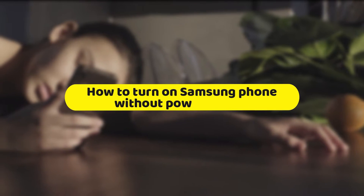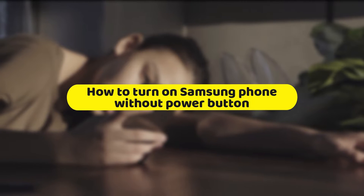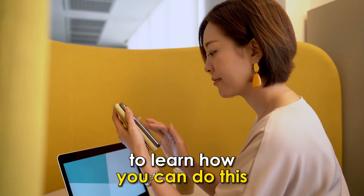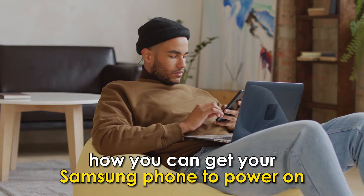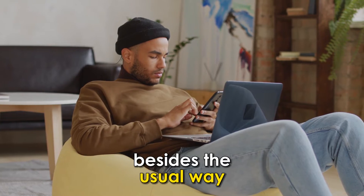In today's video, we'll talk about how you can switch on your Samsung phone without using the power button at all. Make sure to watch the video until the end to learn how you can do this. If the power button on your phone is broken, or you're just curious about how you can get your Samsung phone to power on besides the usual way,